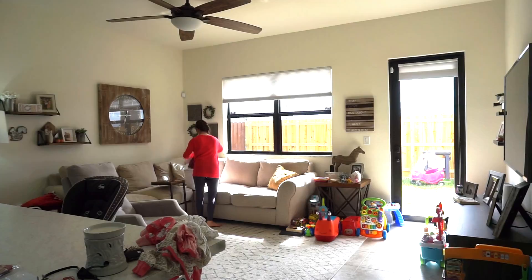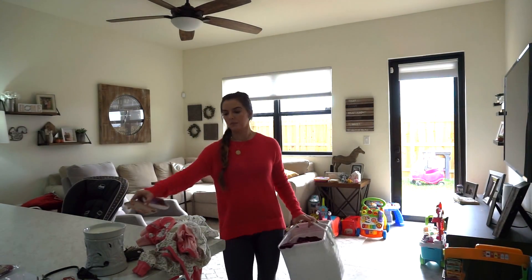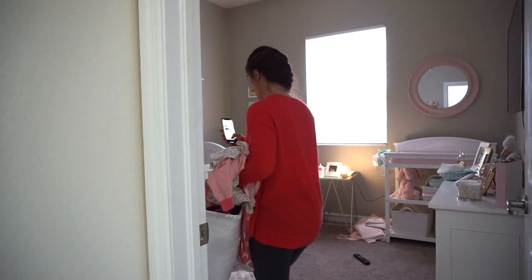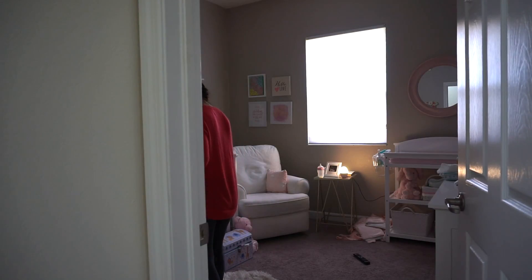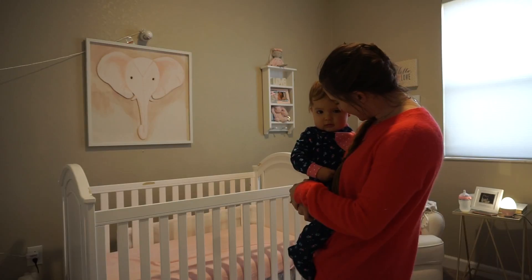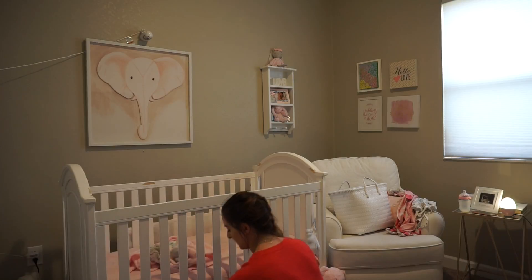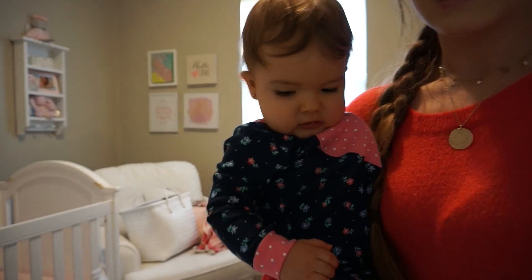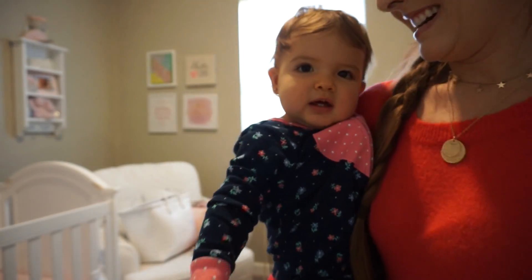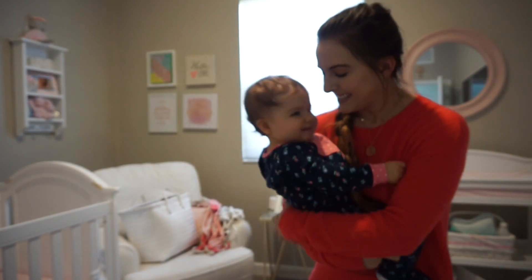And that was pretty much the extent of baby girl's nap. I heard her on the monitor, so I grabbed her clothes and headed to her room to put them away. Can you say hi to the camera? Say hi.